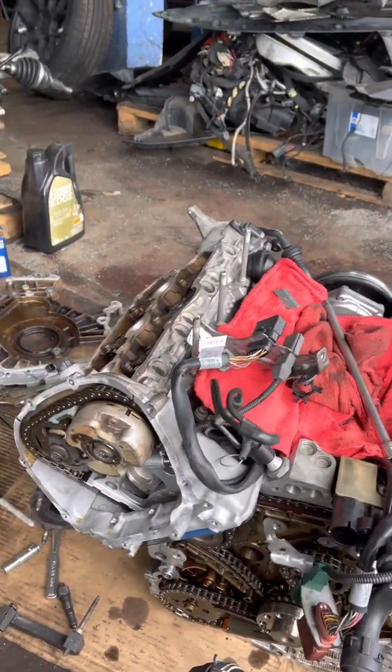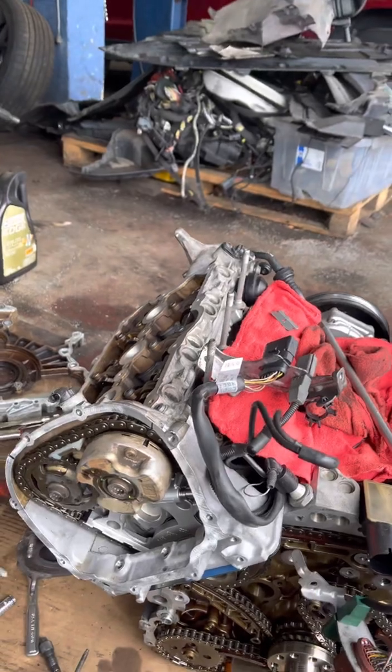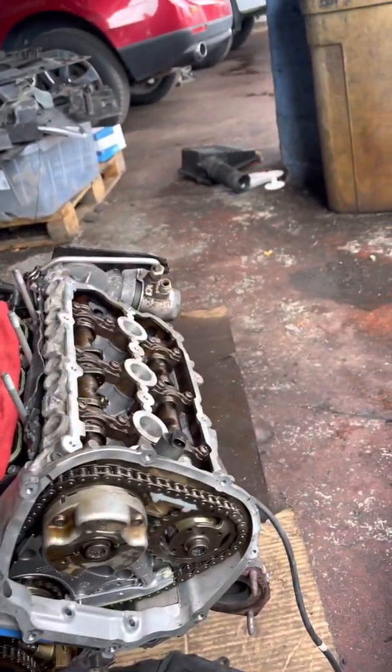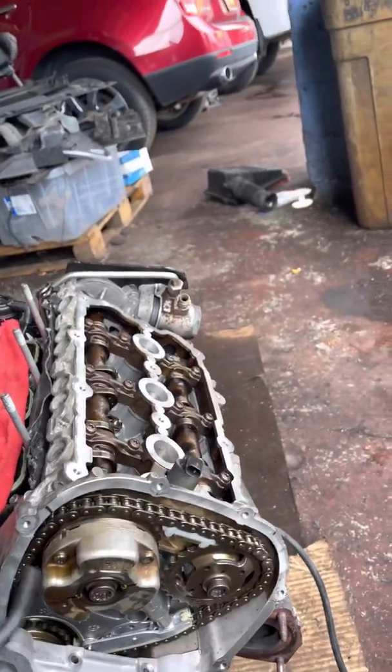Today we have an Audi 3.0 TFSI engine, used from 2010-2011 and up on the Q7 and A7. We're going to show you how the timing chain works on this car.